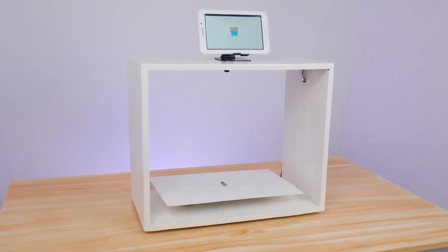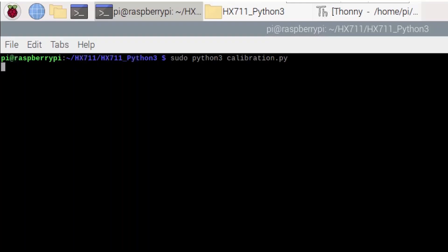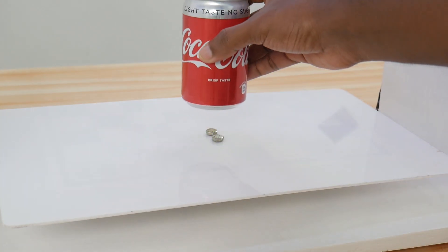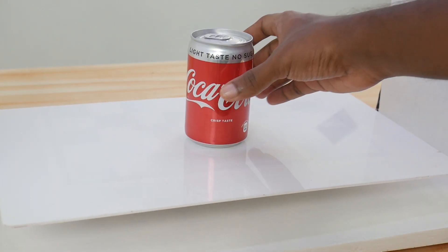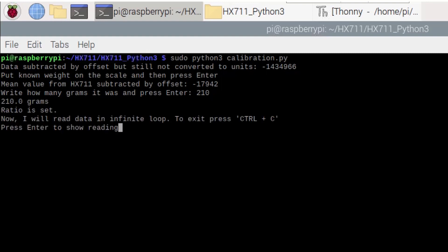Let's move on to the software part. To ensure that the load cell measurements are accurate, we need to calibrate them with either standard weights or known weights. Let's use the known weight and calibrate the load cell. Once the calibration is done properly, the load cell can accurately measure the weight of objects placed on the countertop.